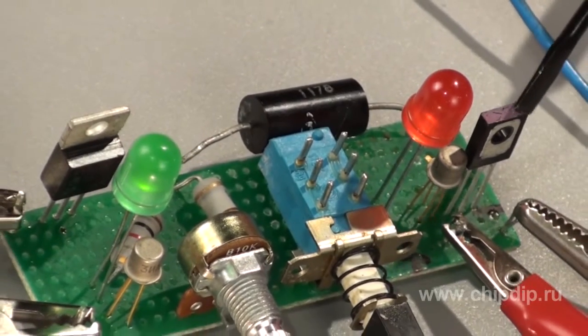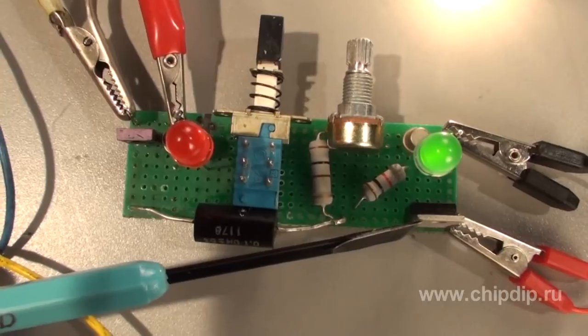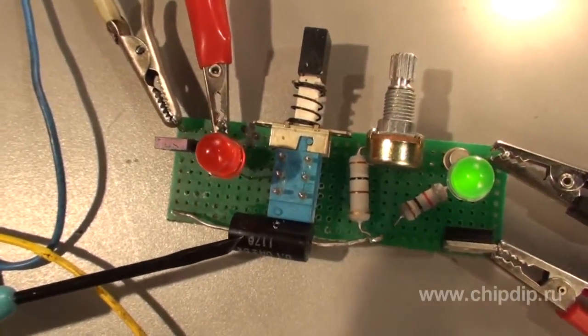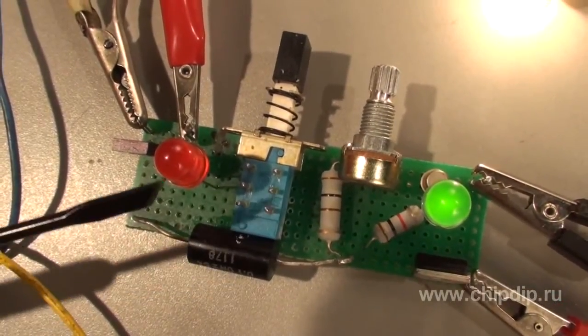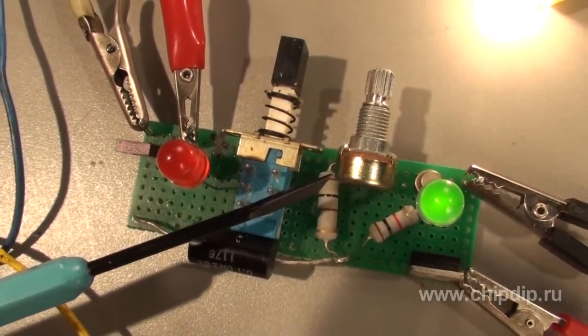Transistor T2 opens at the current that goes to the load. It is advisable to install transistor T2 onto a heatsink radiator. The resistor R1 must be of wire-wound type. The minimum operating current is adjusted using resistor R3. The color of LEDs is at your option.